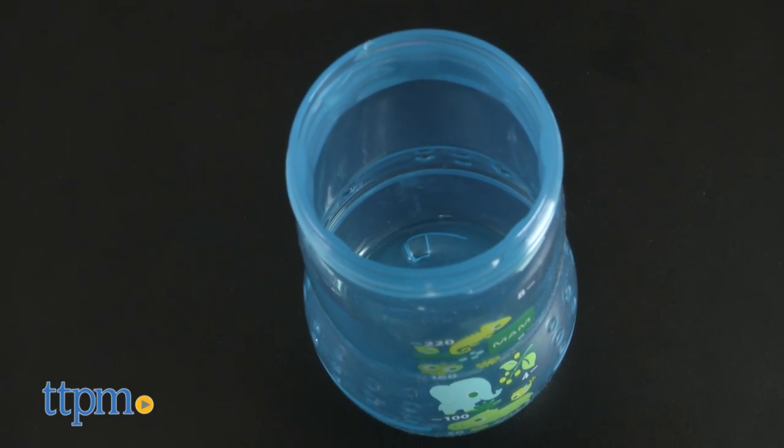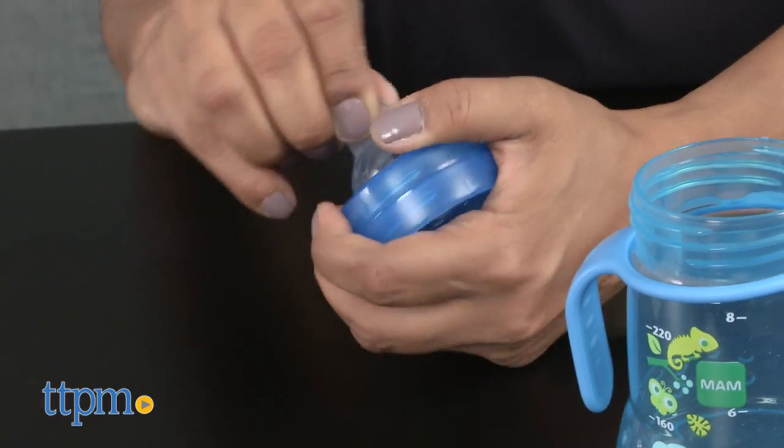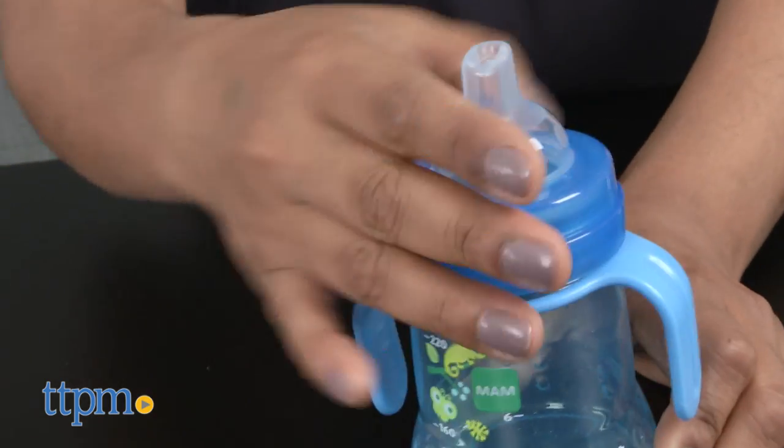This bottle is BPA-free. While the bottle has lots of technical points we appreciate, we have to mention the fun colors and cute designs on these bottles, which we love.